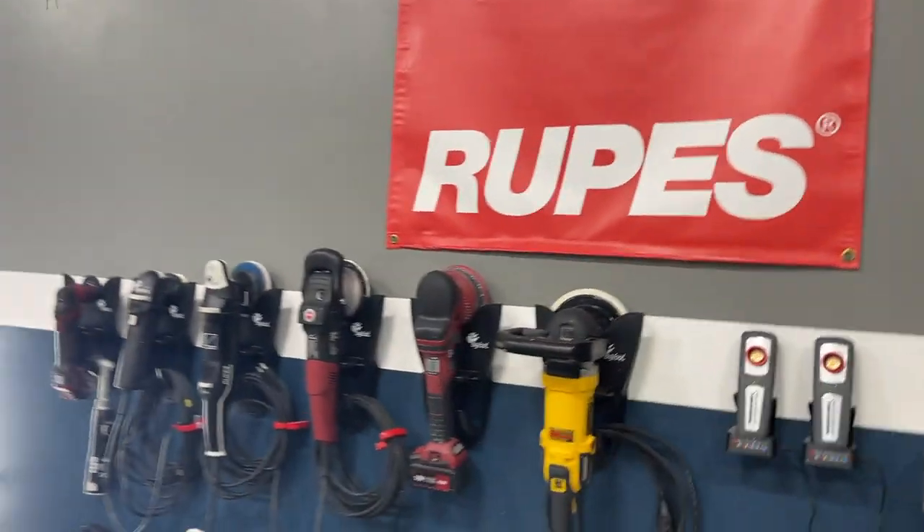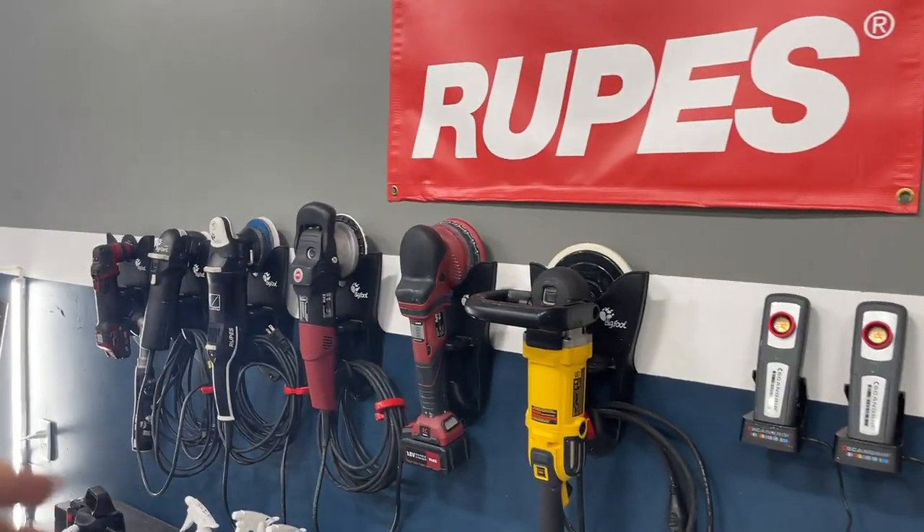This is the product we use, right over here. We always do an IPA wipe down prior to any paint correction so that we can get a good solid inspection of the paint, a good solid test section, and we know exactly what we're working with — no contaminants or filaments on the paint surface while we correct the paint. Let's talk about the machines. We'll start right to left and kind of work our way down.